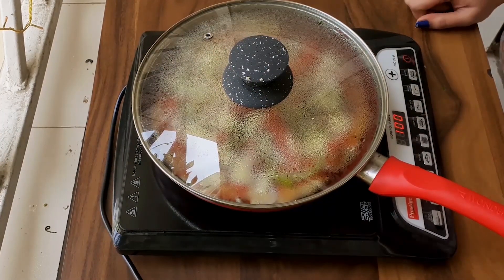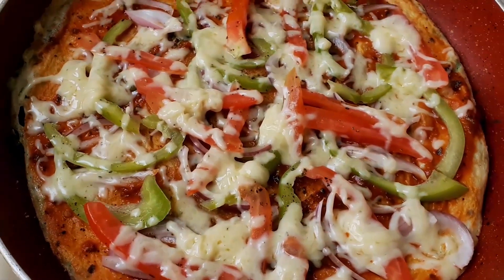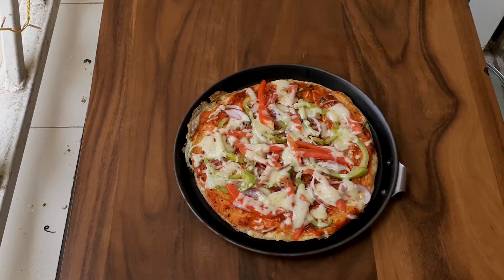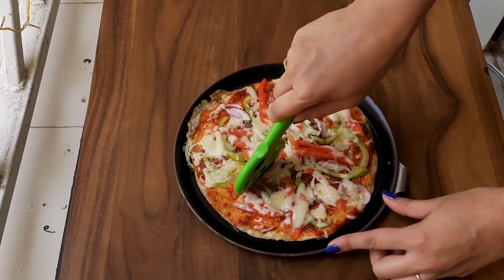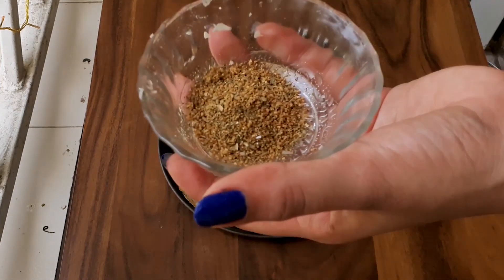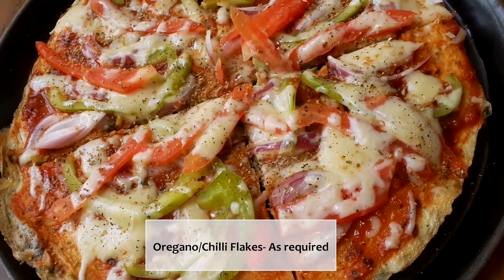Cook for about 1 minute. Once done, the pizza is ready. Take it out on a flat plate and cut it evenly with a pizza cutter. Finish it off with some Italian seasoning. You can use oregano and chili flakes as per your choice.